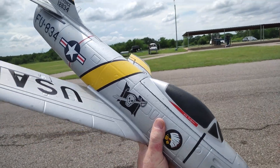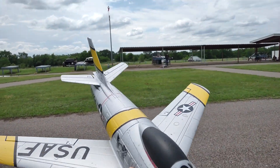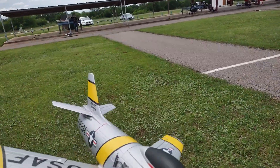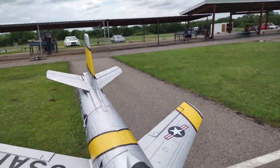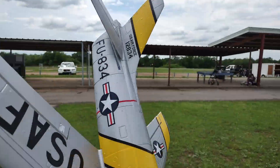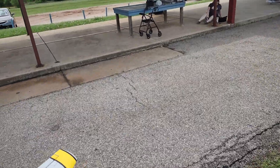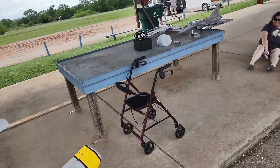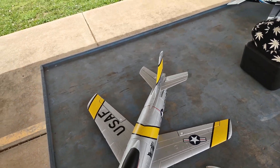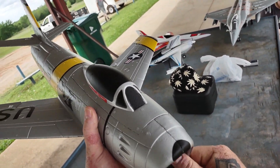Well, that wasn't bad for a maiden flight. I need to adjust my ailerons a little bit — it's leaning to the right a little bit as it's flying, maybe because it's up just a little bit right there. But overall it flew pretty good. Elevator needs a little bit more throw, but look — no damage.